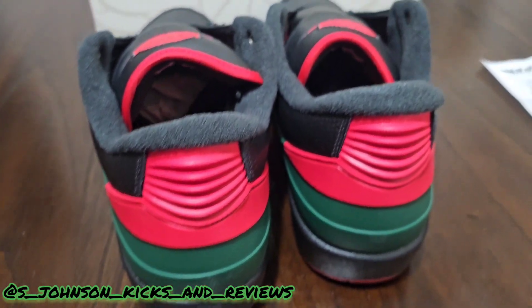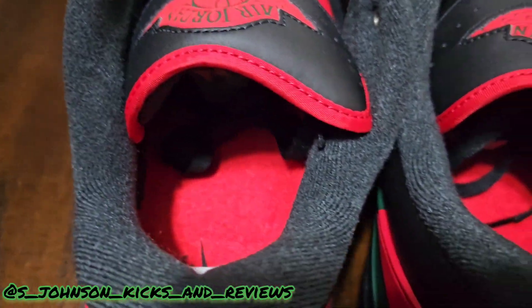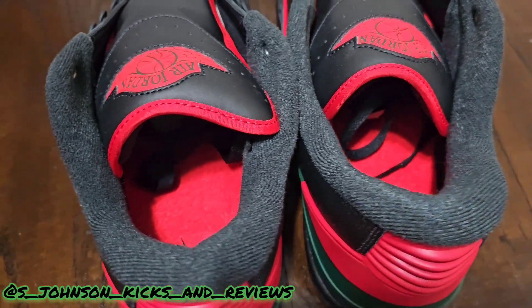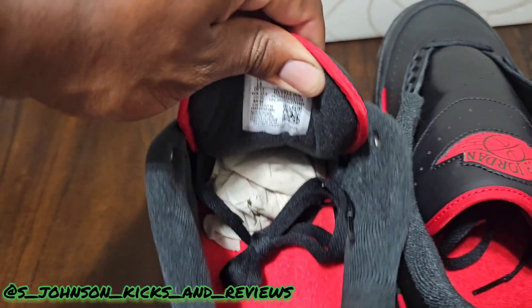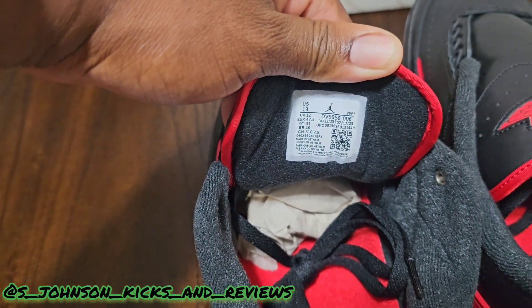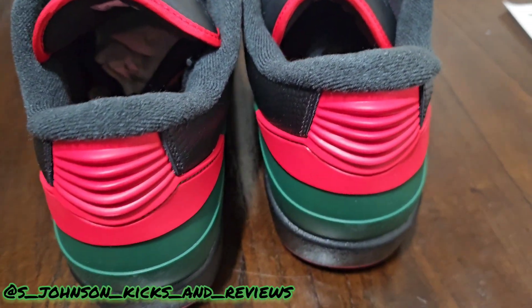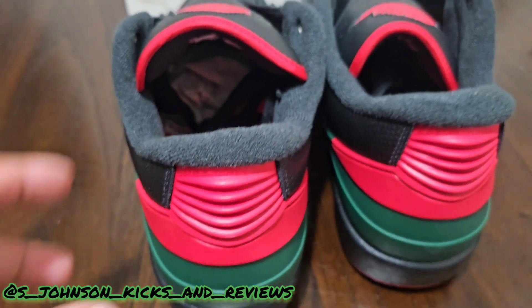Jordan 2s, man — you got the black interior with the red insole, black and red on the tongue. You got tissue paper on the inside — very, very nice shoe. I'm really digging it.